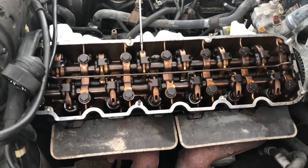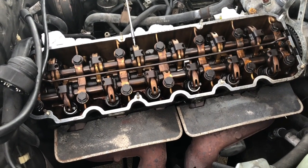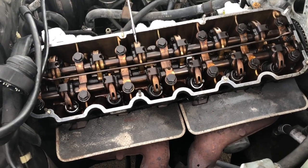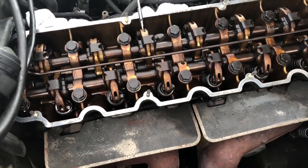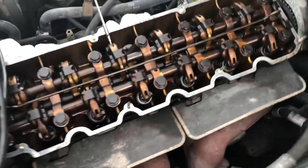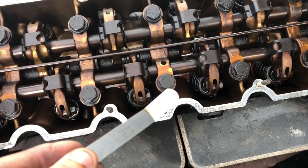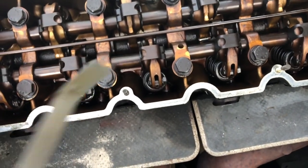So here we have the valve cover off and we're adjusting every valve. Each valve has to have a slack of 0.25 millimeters between the lifter and the actual valve. We've already done one and five, two and four. We bought a feeler gauge for valves at Advanced Auto Parts, or you can buy a regular feeler gauge and just bend it like that.